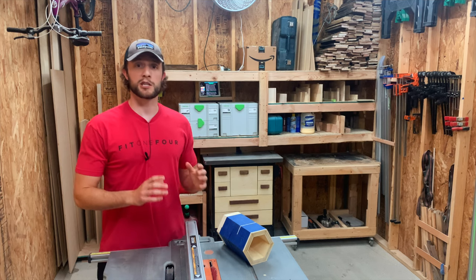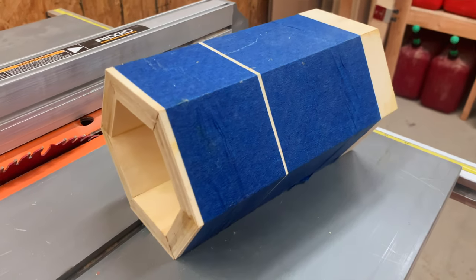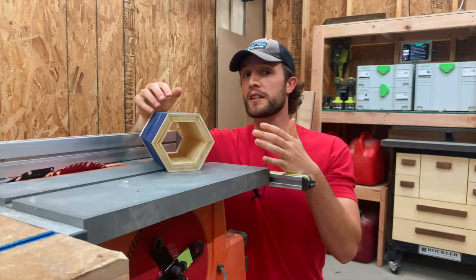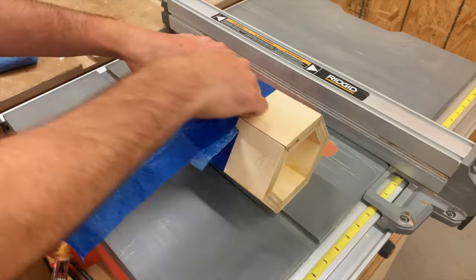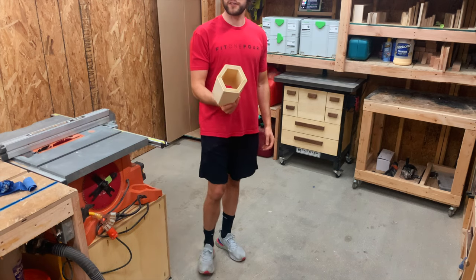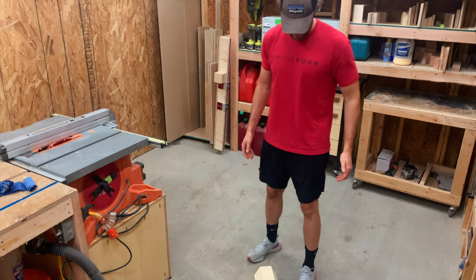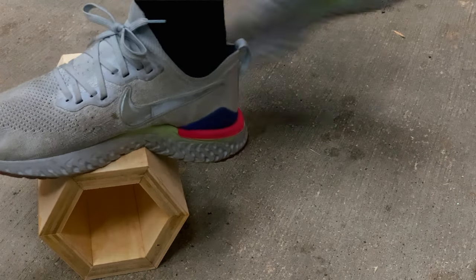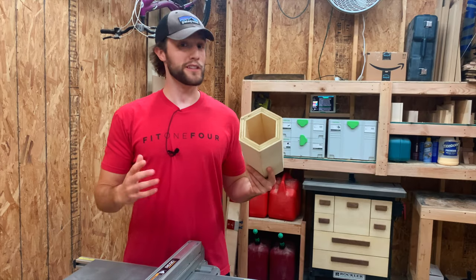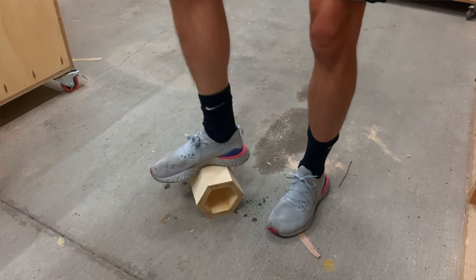Let's actually pause for a quick second. Before I started on this whole bookcase build, I actually whipped up a small sample of a hexagon just to test the strength. This sample is held together with just glue, but let's actually test how strong this is. Here's the sample — I'm just going to set it on the ground and stand on it. And yeah, it's not going anywhere.